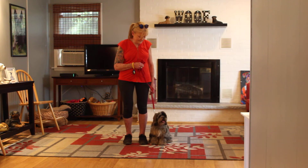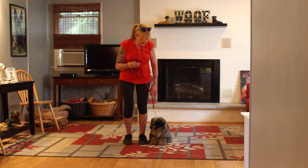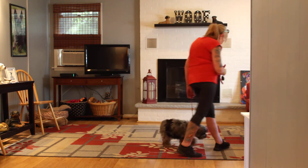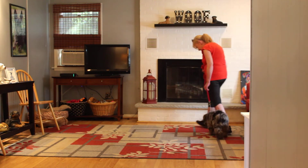Now, as you'll notice, she's seated very nicely at Nora's left, which is where all the training starts and stops. The first command we're going to demonstrate is heeling. Heeling is properly walking on the leash, always on your left, and the command is: Dolly, heel.